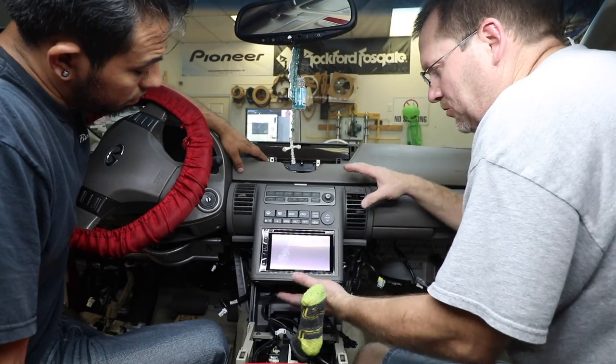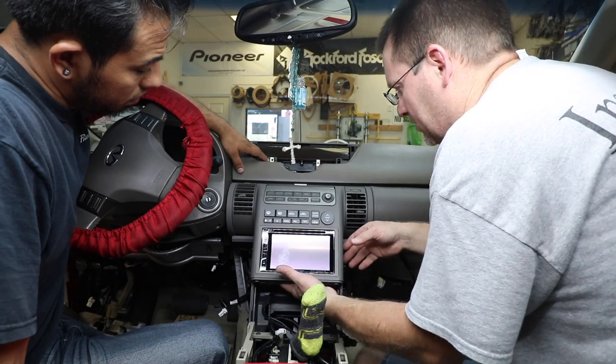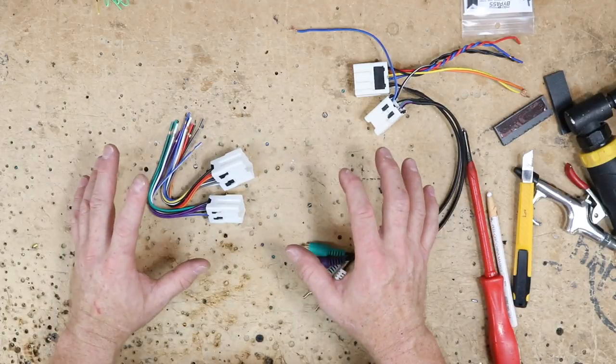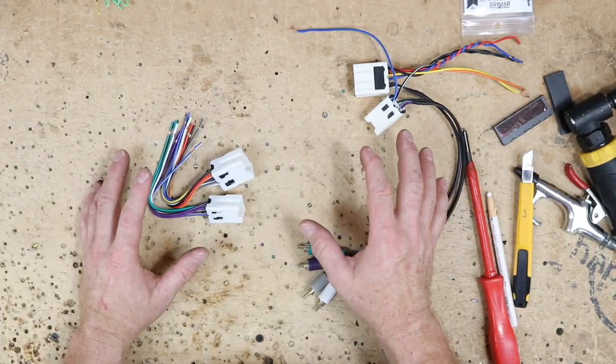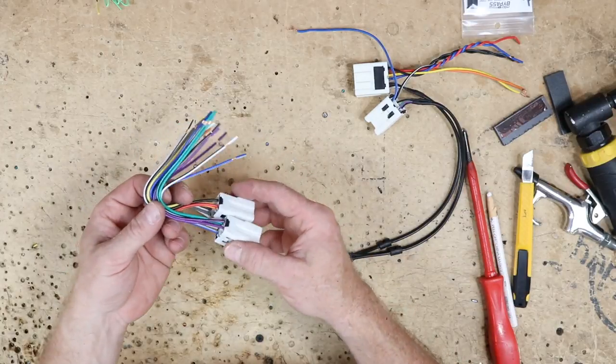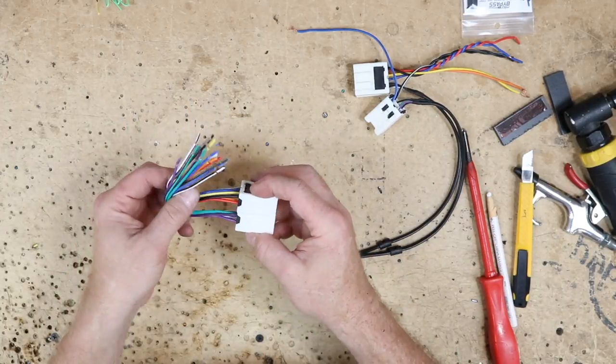The kit still fits in the dash — perfect. Let's get it out and set it aside while we work on the harness. As we said in the beginning, if you have Bose there are three different ways to hook it up. If you don't have Bose, there's really only one — using the BHA-7550 harness, which is just a regular harness.